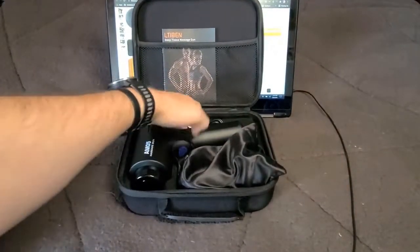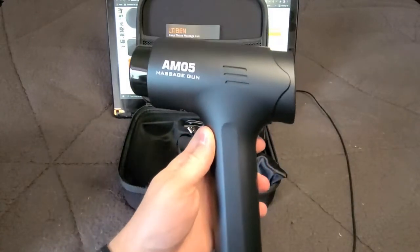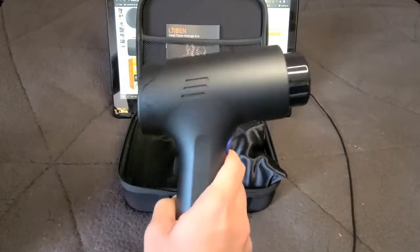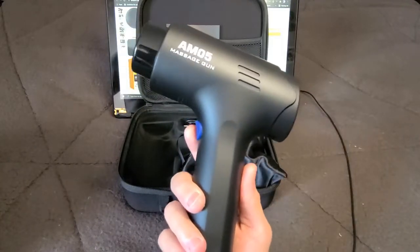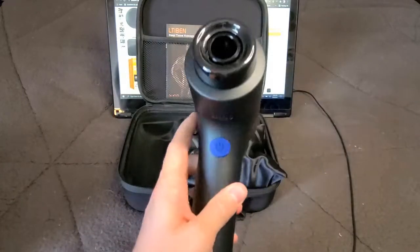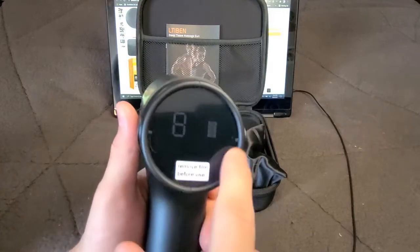Picking up the massage gun itself, for general feel and build quality this gun looks much better — though that is also a personal opinion. Worth disclosing: I was shipped this device for free by the manufacturer just to answer a quick questionnaire, so I'm trying to keep this review as unbiased as possible. I did purchase the Sylphum for personal use. The AMO5 has a rubberized feel, so it doesn't seem like it's going to scratch or pick up fingerprints very easily, and there's a protective film on the back which is a nice touch.